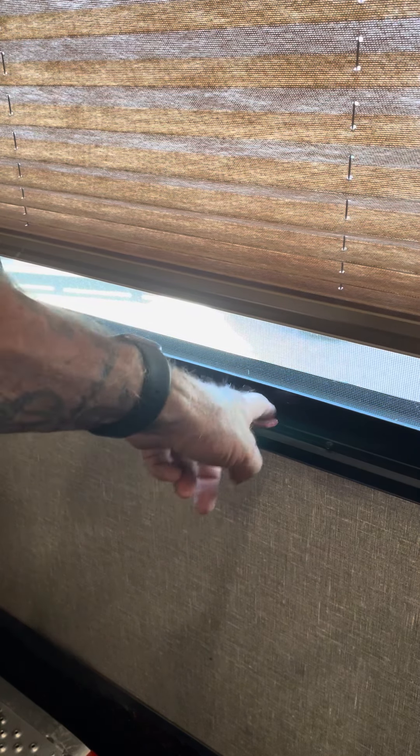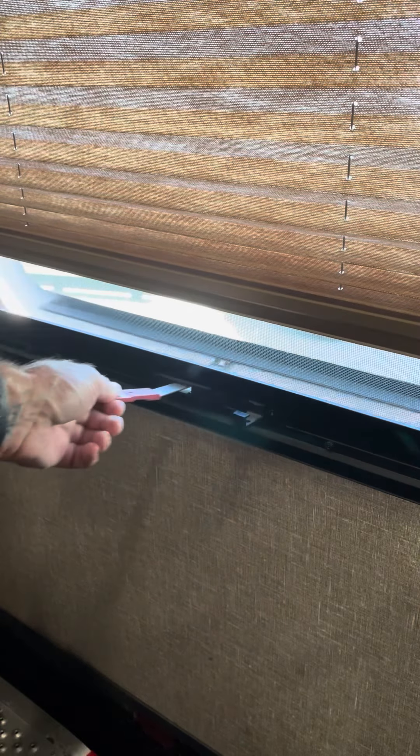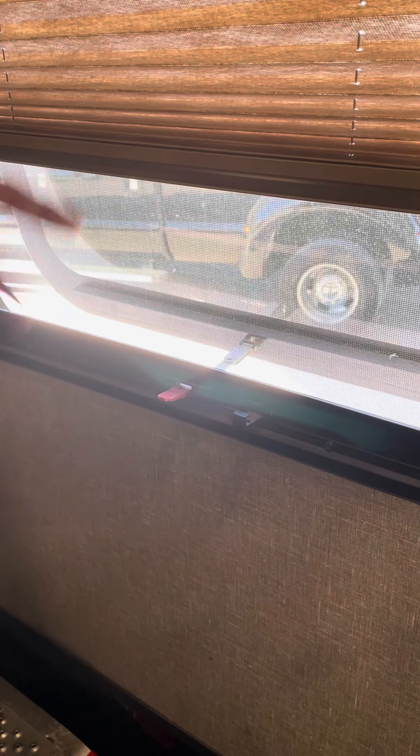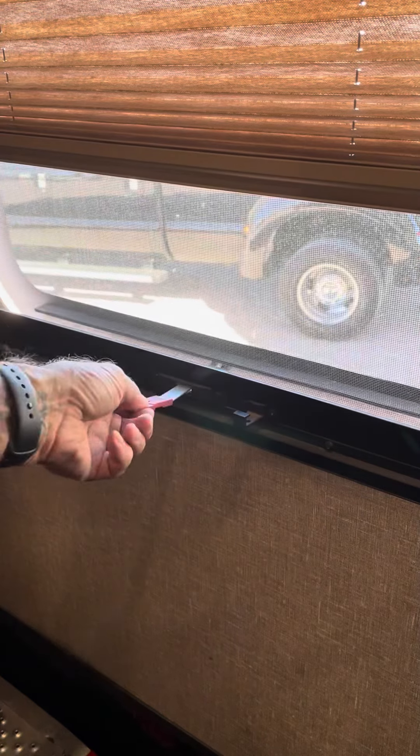This latch is what keeps the window closed. Take it out of the lock and push it out — the window is now open. A couple of problems with that. First, this is the only amount you can open the window; it's either open this amount or it's closed. The other issue is that if the wind is blowing, it can actually pull this window out, and now you're outside trying to fish this rod back through the hole.